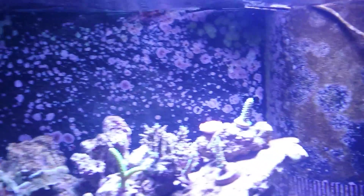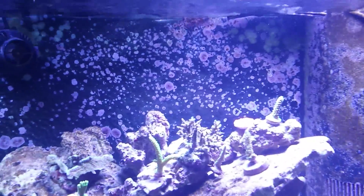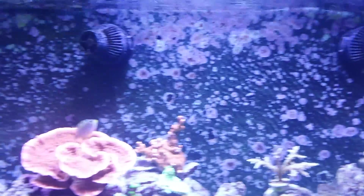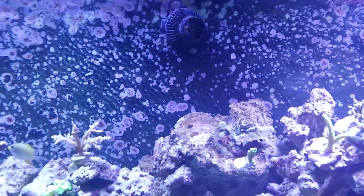I plan on adding a couple more settings throughout the day — short bursts of waves, pulsing, full blasts, night mode — I plan on doing a lot. It actually works. Thanks for watching, please subscribe and comment. Thanks!